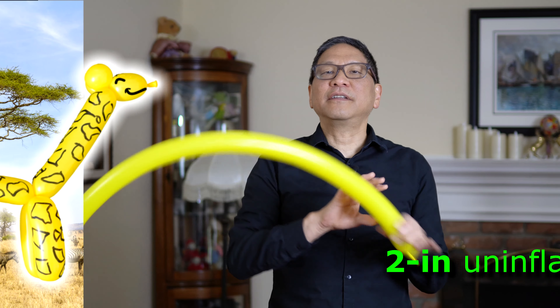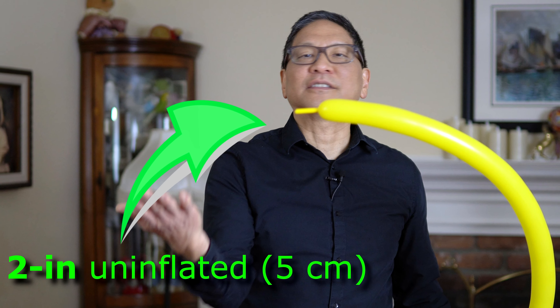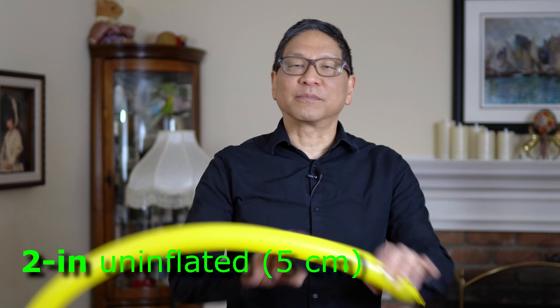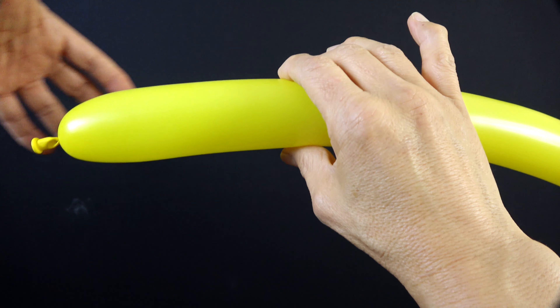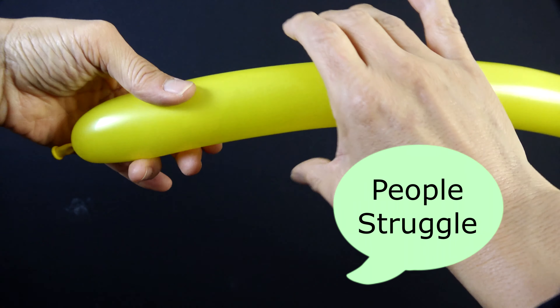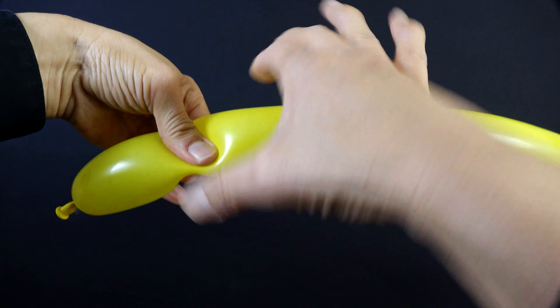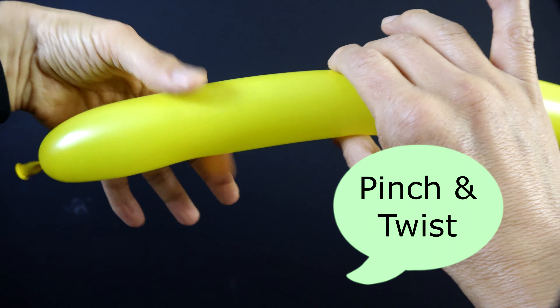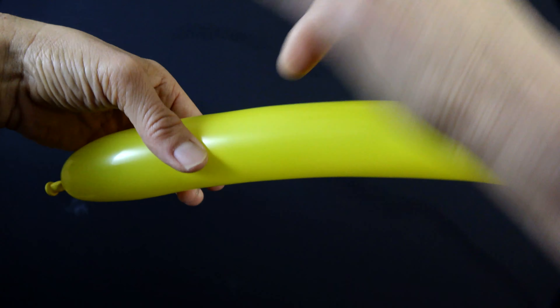Start with your nozzle end and inflate it as you would for a dog balloon. Something to keep in mind when twisting balloons is a lot of times I see people wrestling with the balloons trying to twist a balloon. But the easiest way is to actually pinch and then twist. Whether you do it with your left hand or your right hand, it always makes it easier to pinch and then twist.